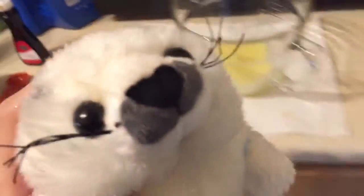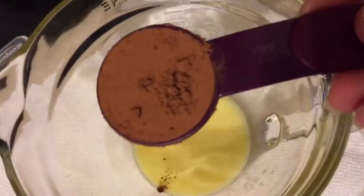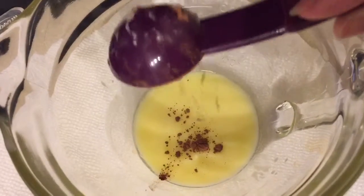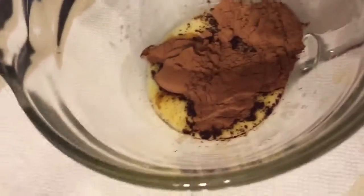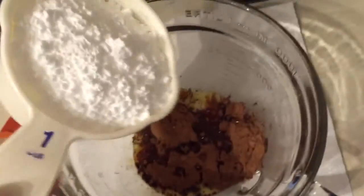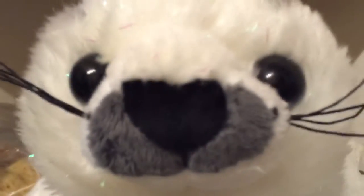Now the best part is to make your brownie frosting. What you'll need to do is have three tablespoons of butter and melt it in the microwave. Add three tablespoons of cocoa powder, one tablespoon of honey, one teaspoon of vanilla extract, and one cup of powdered sugar. Stir it all together.